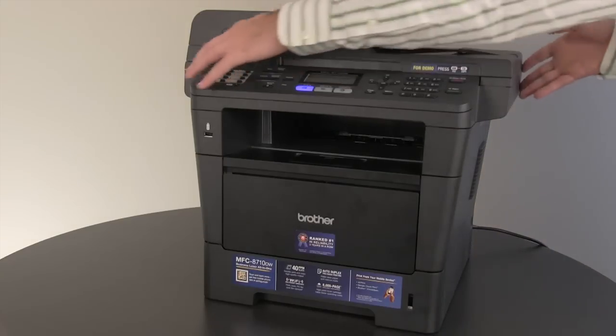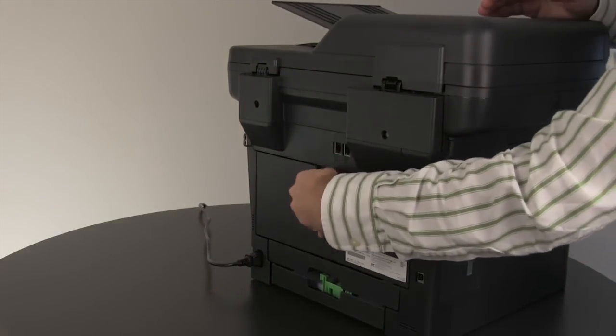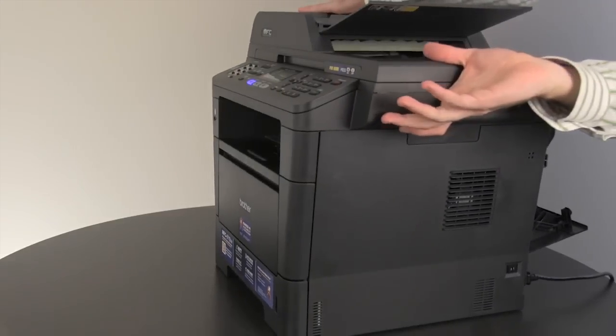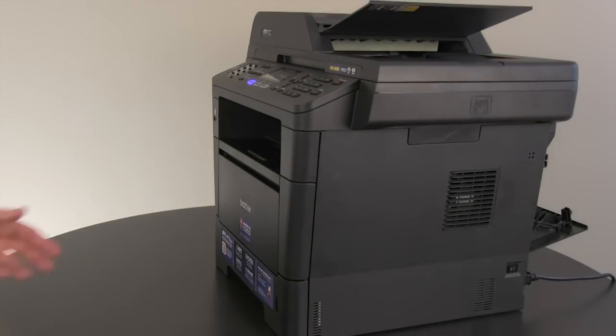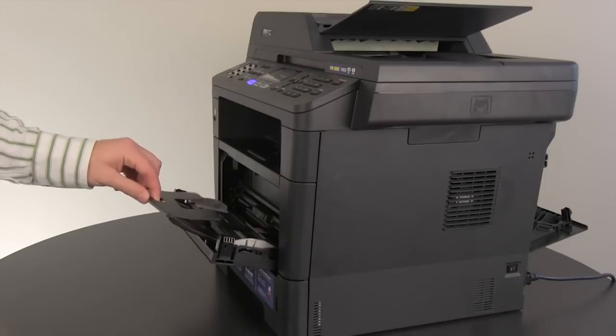First, turn the Brother machine around and open the back cover. Then turn the machine around again. Open the MP tray on the front of the Brother machine and extend the support flap completely.